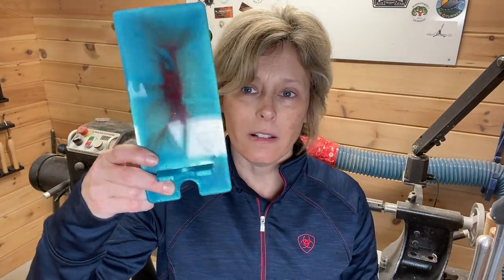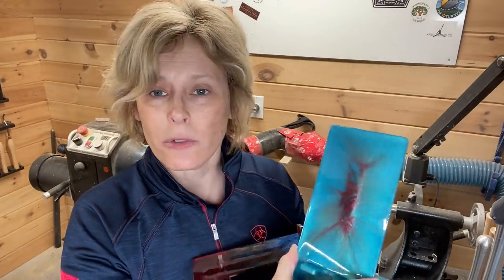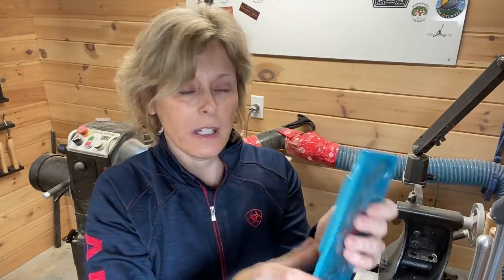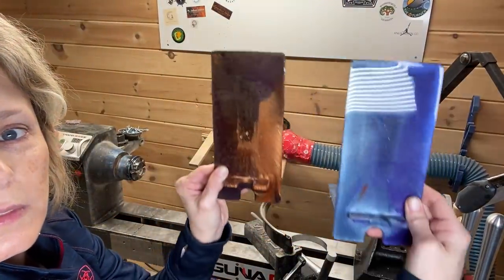Hey, I have some new products on my website — I am now making phone stands out of leftover resin. Here are a couple examples. The phone sits here, sits on the table. I use one all the time. I can ship it to you. If this is something you might be interested in, check it out at pfwoodturning.com. I'll catch you later. Thanks for watching.